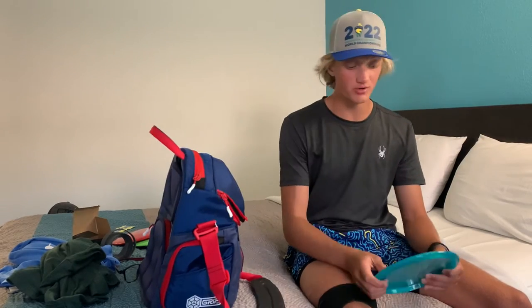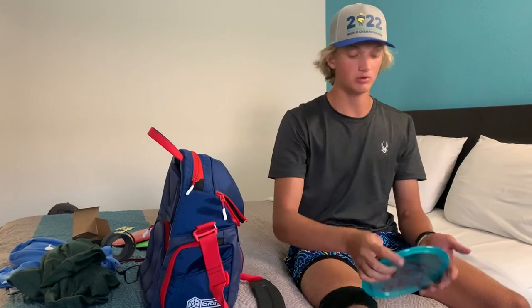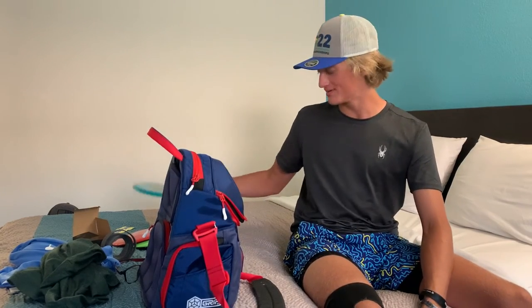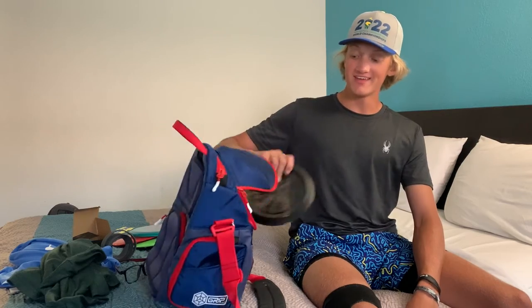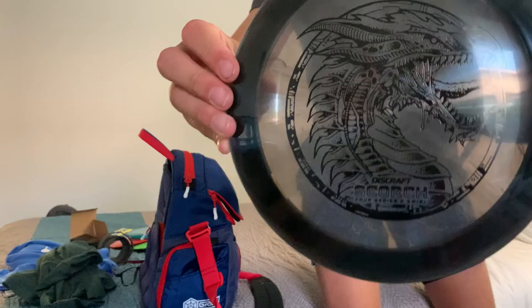This one is pretty sick — it's a DGA Tremor. It's got a sick blue sparkly plastic. I don't know if you can see the stamp or not, but it looks great. Then I may have gotten really lucky with this one — it's a black Big Z Scorch with a black stamp.